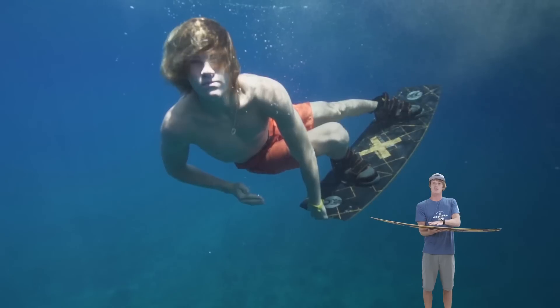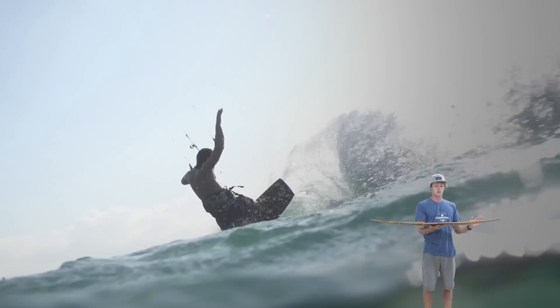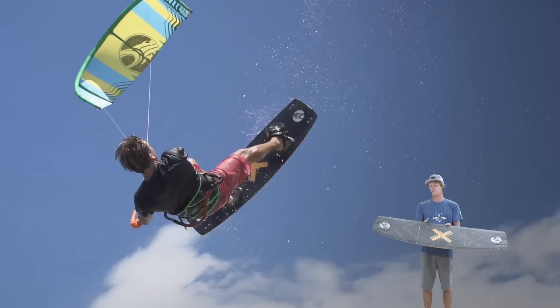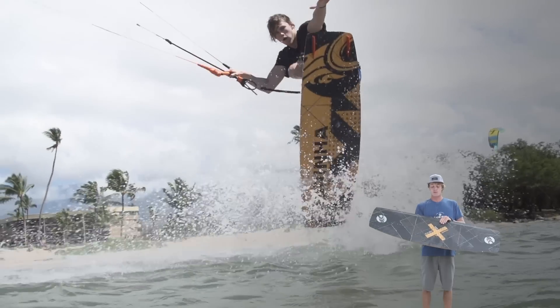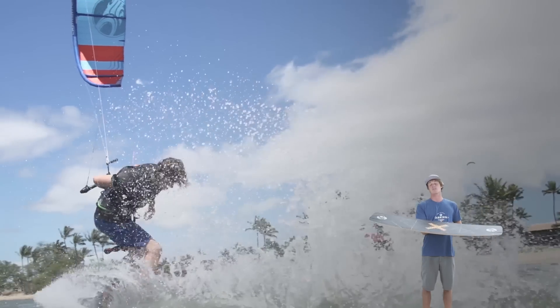The X-Caliber carries a lot of width in the center of the board and all the way through the tip and the tail. This not only gives the board a square outline, which gives sharp rails and good edging, but also gives a lot of surface area in the tip and the tail to load up against. This is something you want when you're looking for a board that has the most pop possible. So whether you're looking to ride this board with boots or with straps, for freestyle or wake style, this board has all the features you need to get the most performance possible.